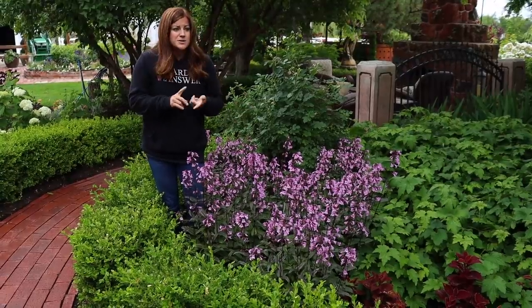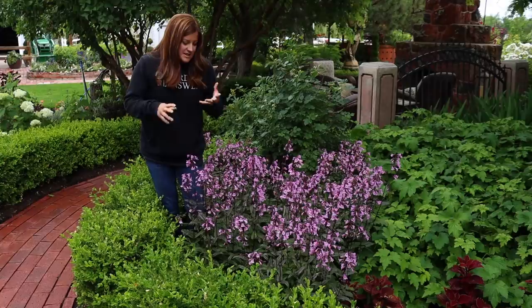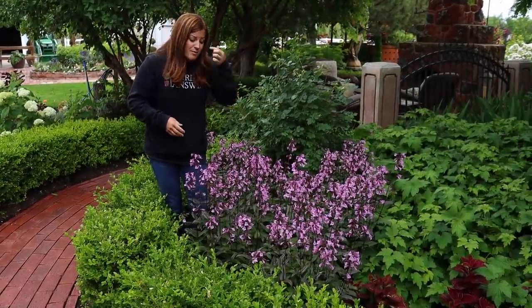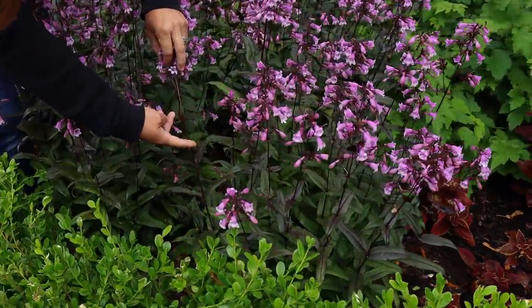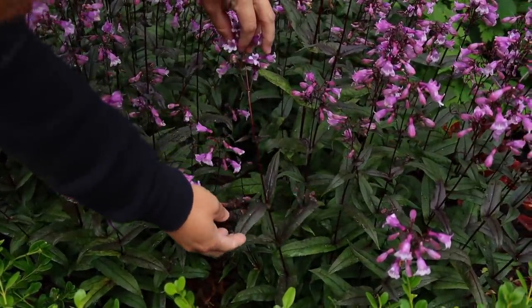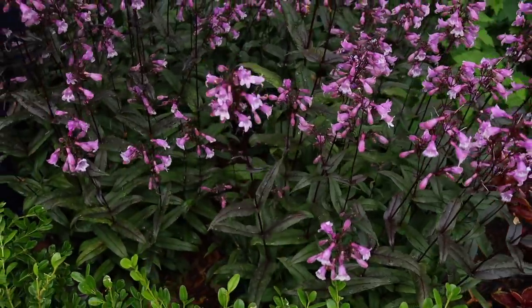I've grown other varieties like Husker's Red, Electric Blue, and several others in my old garden, and they've all done really well. The thing I like about this variety — you can see the stem here, it's very darkly colored. Beautiful color in that. The leaves are a little bit darker, so they have kind of a purplish red tinge in with the green, so they're very unique.